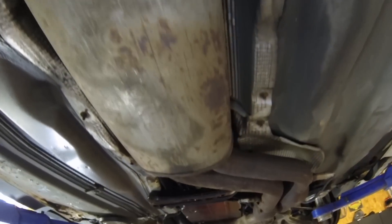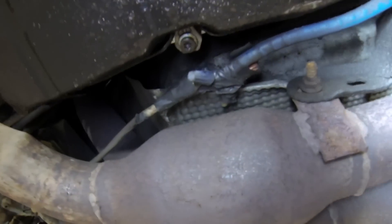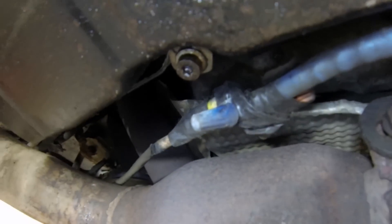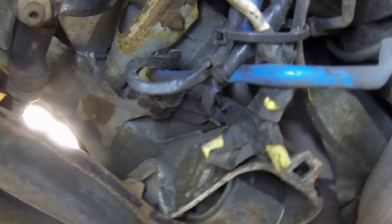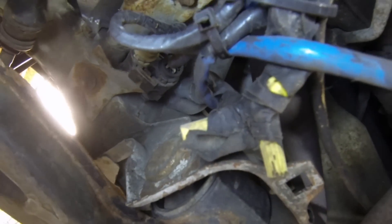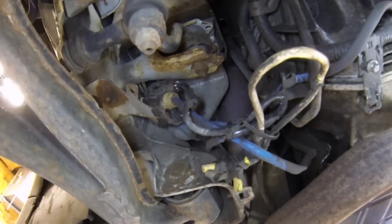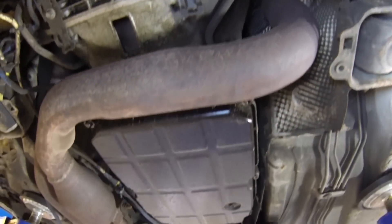Now let's take a look at the O2 sensors on this car, specifically the wiring. I'm pretty sure the person that did the wiring has to be a residential electrician, because these wiring connectors are definitely not automotive. This is just horrible. I can't believe the check engine light on this car wasn't for an O2 sensor — pretty disgusting.